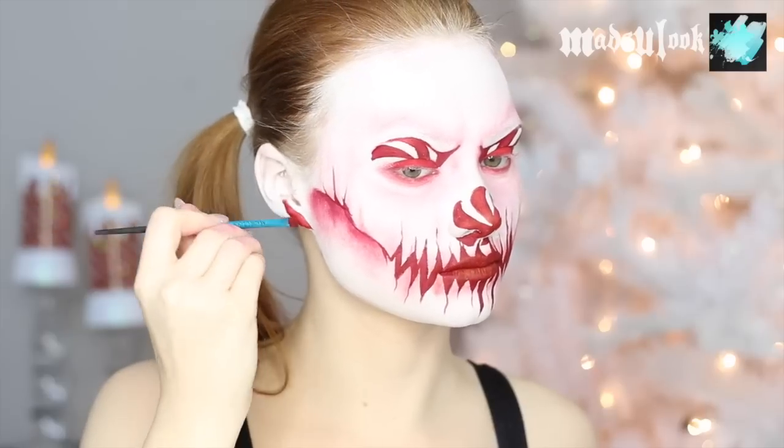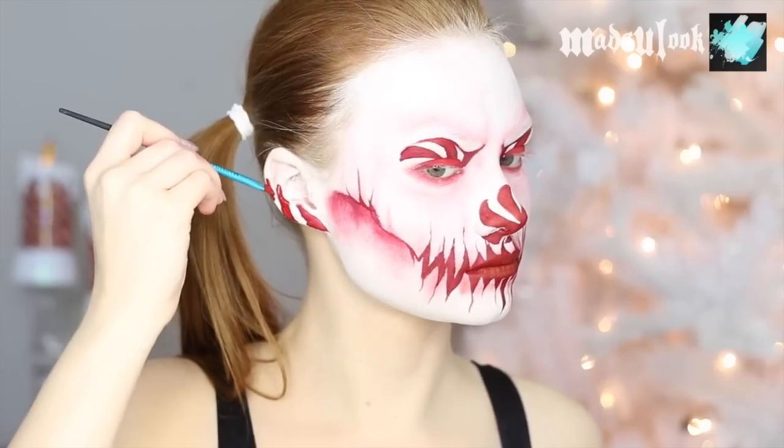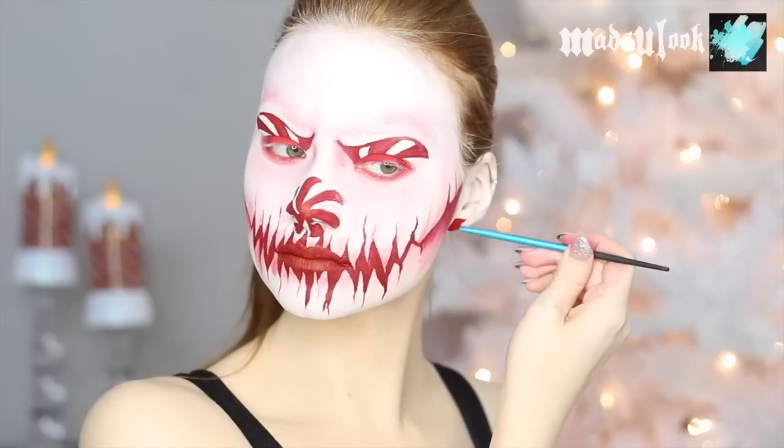Just because I didn't want to forget about my ears — no particular reason other than I wanted my ears to be pepperminty. I'm using red body paint and an angled brush just to put some stripes around my ears. Don't ever question when someone wants peppermint ears.